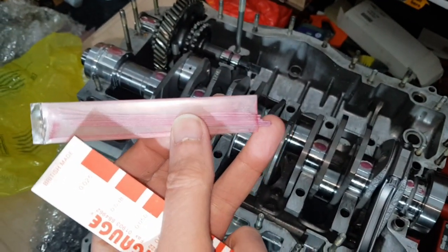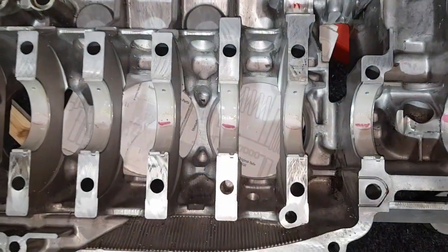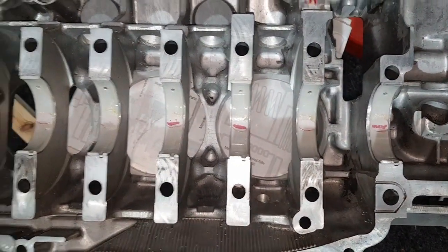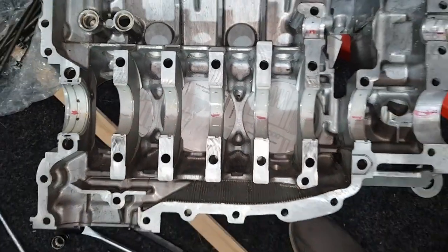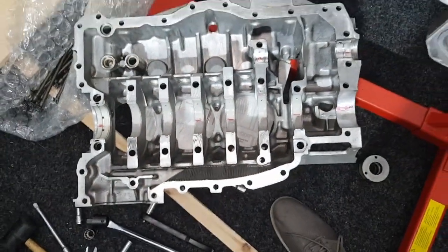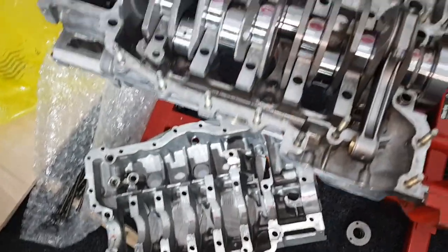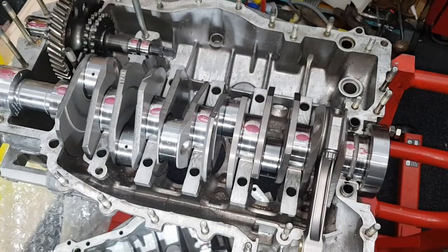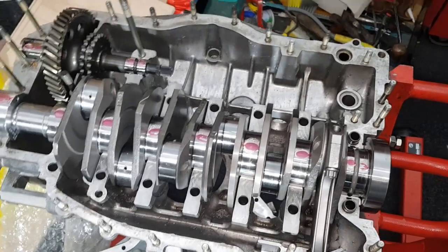You just cut a length of the strip and put it into the new bearing half, then hold it in place with a tiny bit of grease. I'll cut to a photo showing it before it goes together, then bolt the case together and torque it all up, then take it apart.